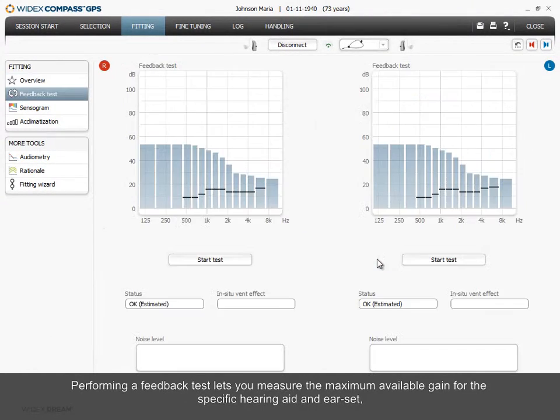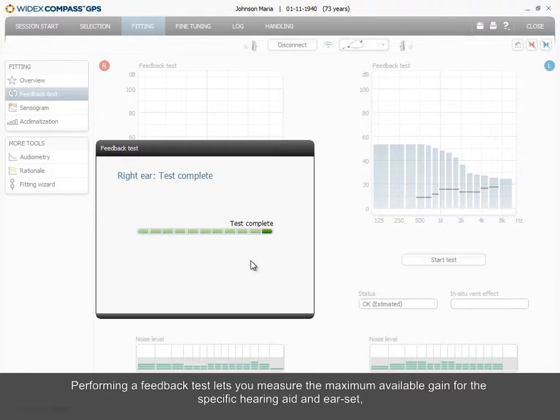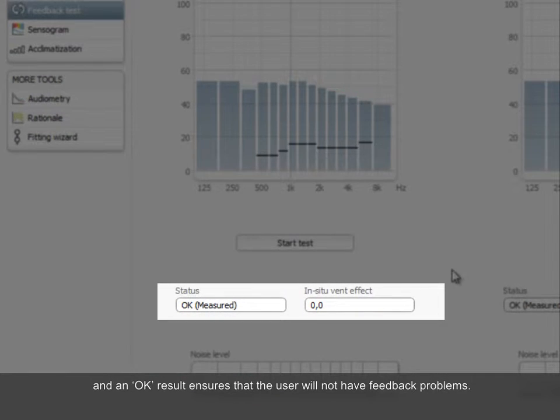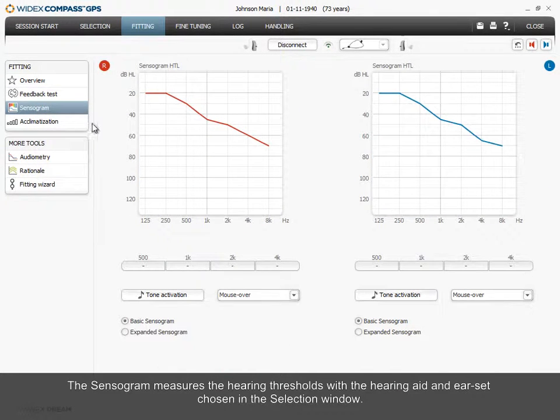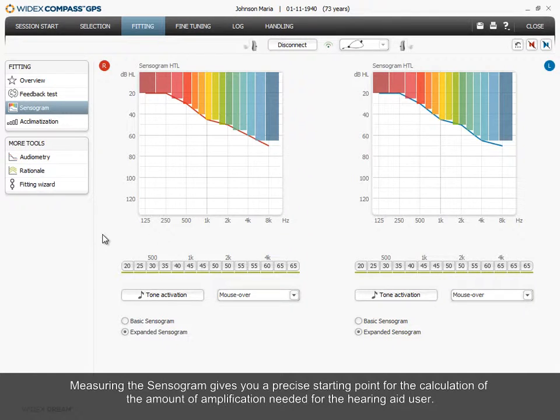Performing a feedback test lets you measure the maximum available gain for the specific hearing aid and ear set, and an OK result ensures that the user will not have feedback problems. The sensorgram measures the hearing thresholds with the hearing aid and ear set chosen in the selection window, giving you a precise starting point for the calculation of the amount of amplification needed for the hearing aid user.